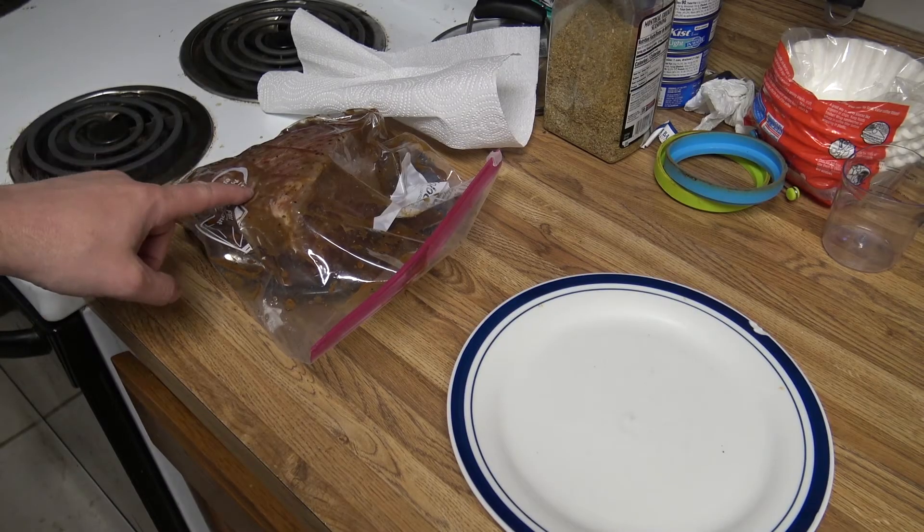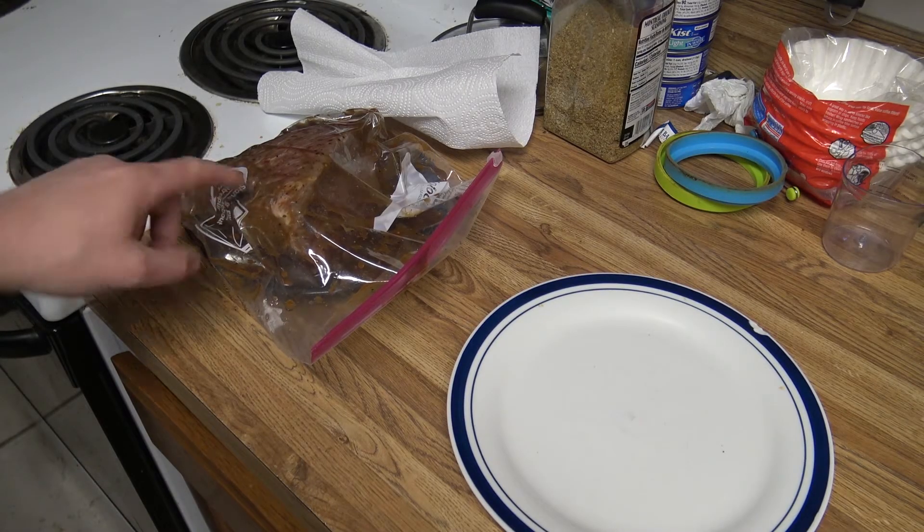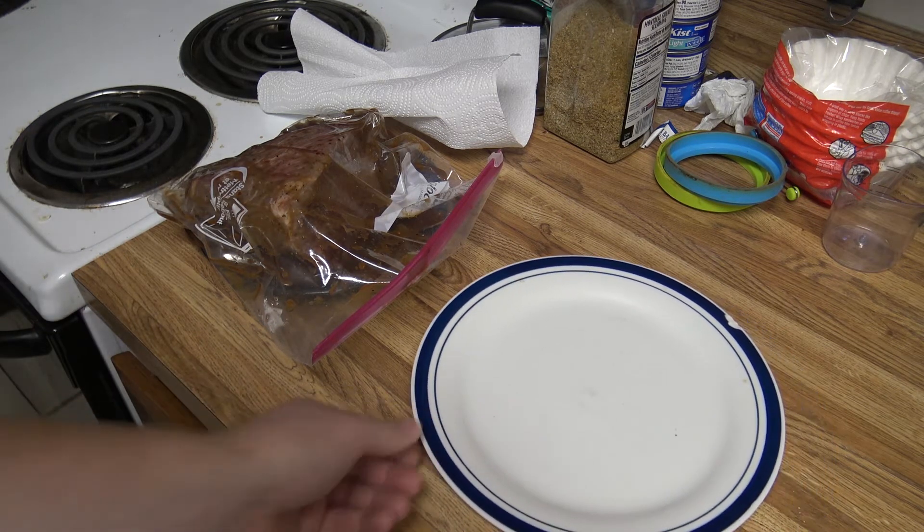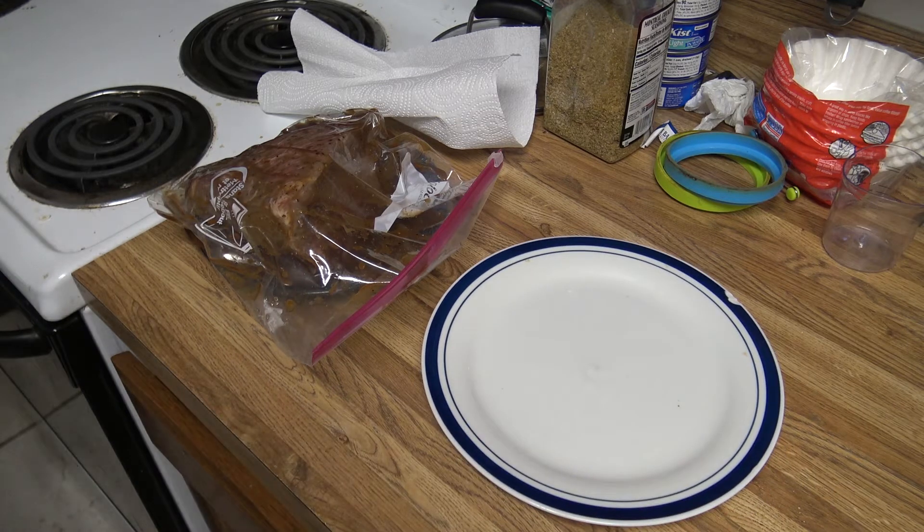Hey everybody, on this video we have a two and a half pound bottom round roast marinated overnight in the fridge. It's now been sitting at room temperature for about an hour and we're gonna rotisserie it using a Toshiba Toaster Oven with the rotisserie function. I'll put a link to Amazon if you want to check out the toaster oven.